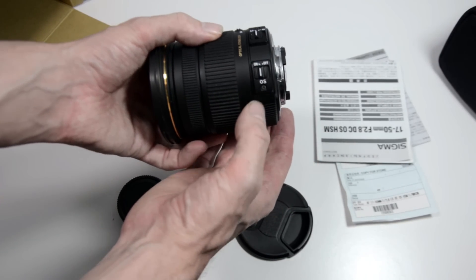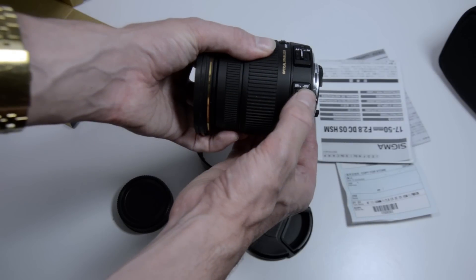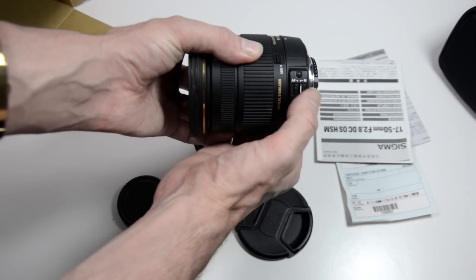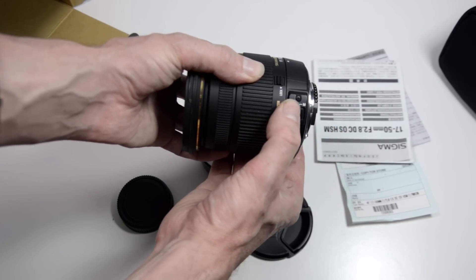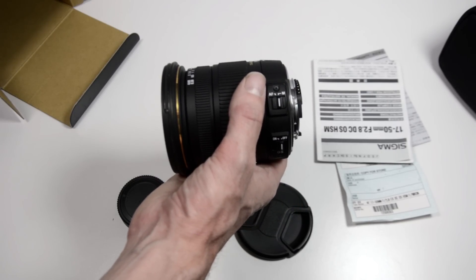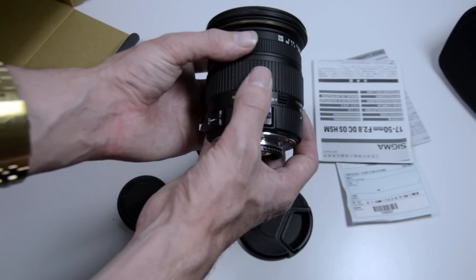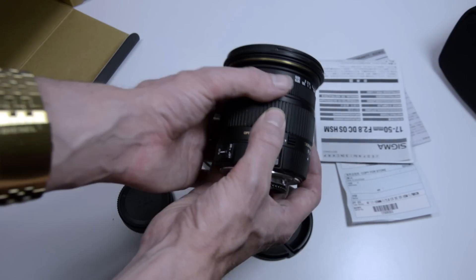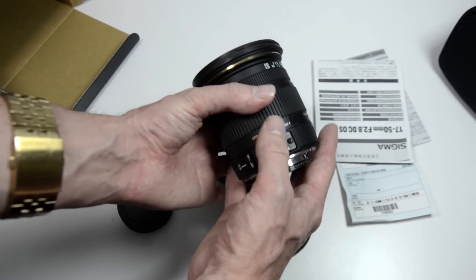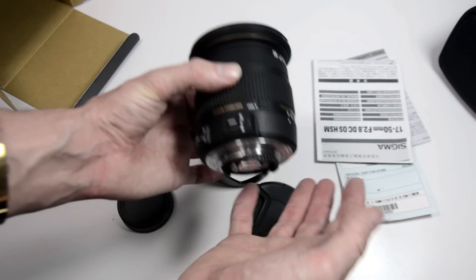There are some buttons on the side to turn the optical stabilization on and off — that switch feels really nice with a good positive click to it. Same with the autofocus-to-manual-focus switch. One thing to note: unlike the Nikon equivalent 17-55mm where you can fine-tune focus manually while in autofocus, on this lens you'll actually damage the motor if you try that. You must switch from autofocus to manual focus before turning the focus ring.